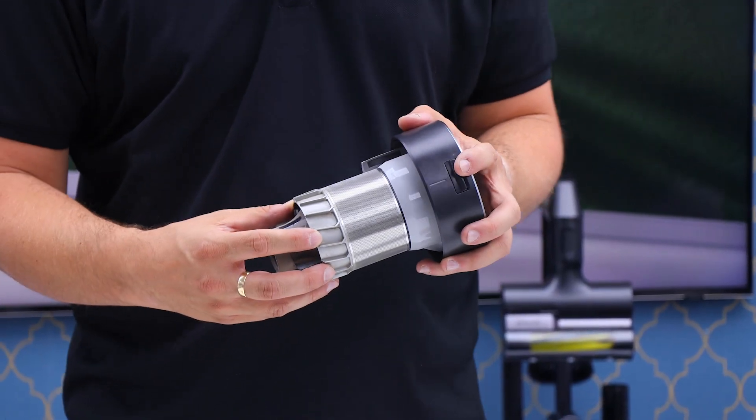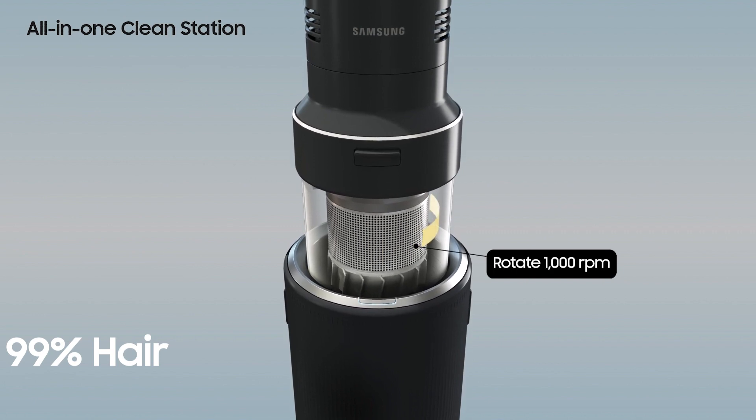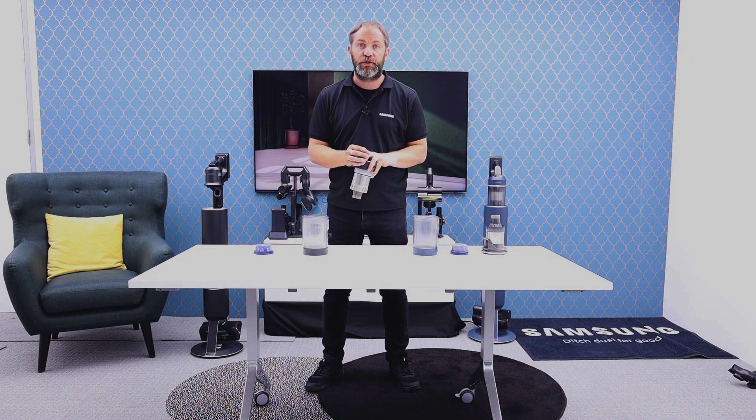That spinning is what uses the air pulse technology, so when we're emptying this it will actually spin to make sure we're getting rid of 99% of hair and 99.99% of dust. So that's the comparison of the two bins of our new Bespoke Jet AI.